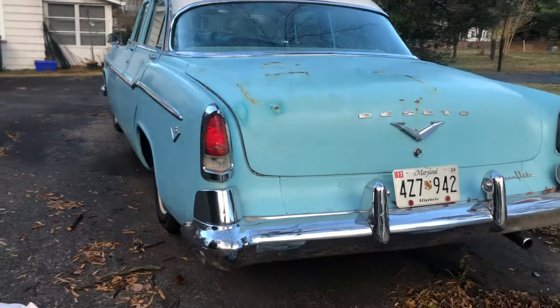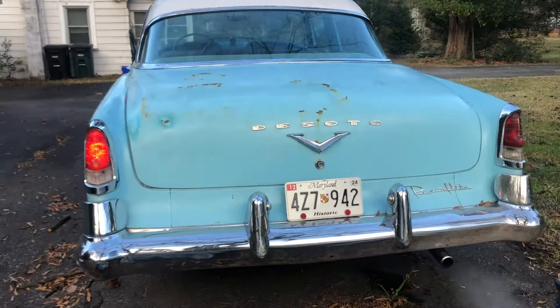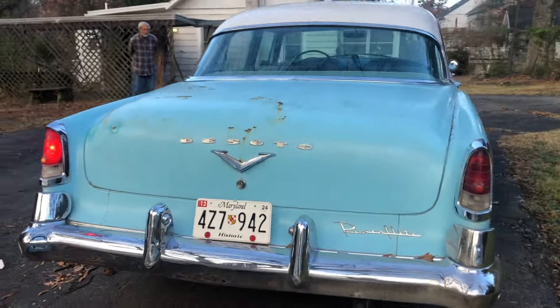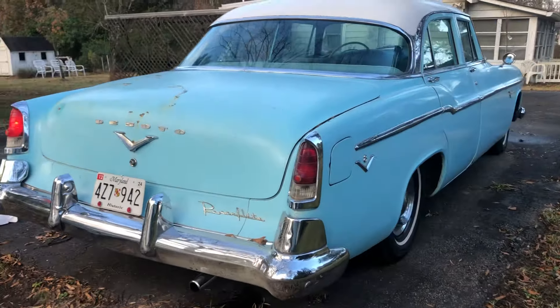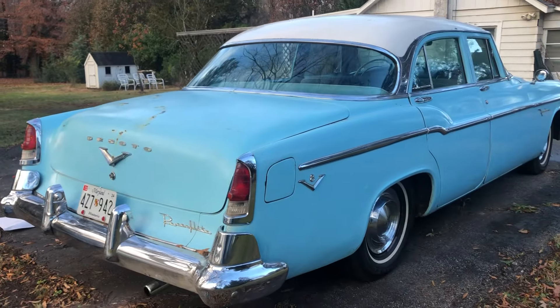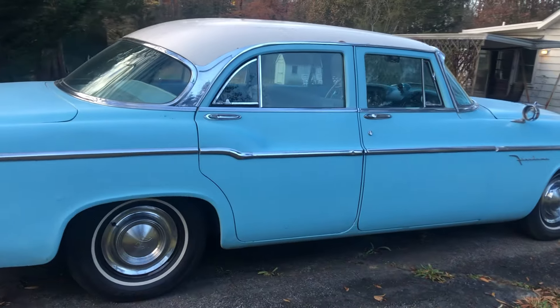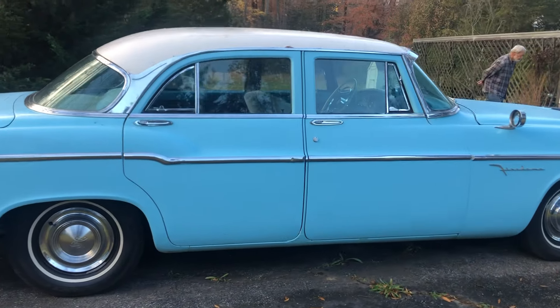These Mopars are just absolutely bulletproof drivetrains, just bulletproof cars. Chrysler was so far ahead of the curve engineering-wise. These cars drive absolutely beautifully. They just glide down the road.